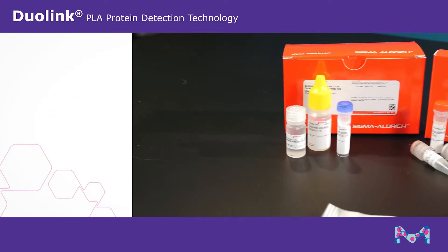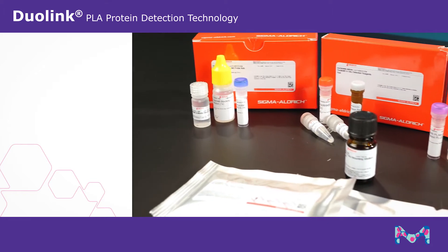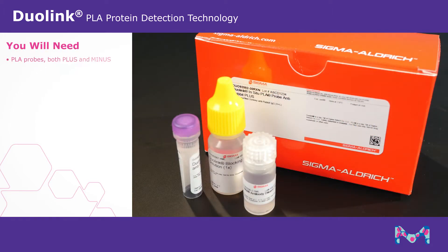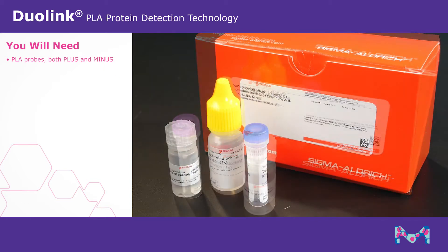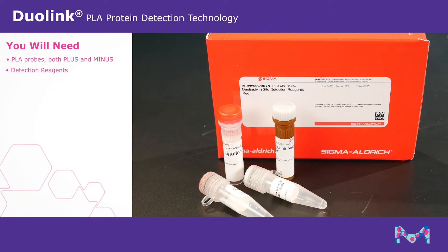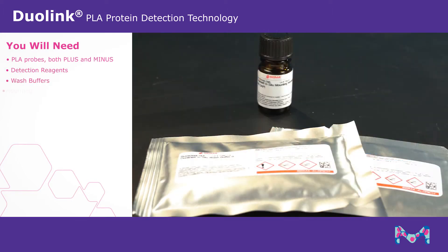To successfully run a Duolink proximity ligation assay, you will need the following products to perform your immunodetection: a pair of PLA probes, both plus and minus, that match to the host of your primary antibodies, detection reagents, wash buffers, and mounting medium.